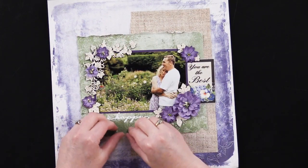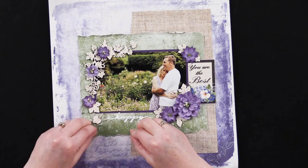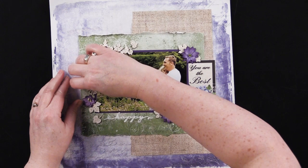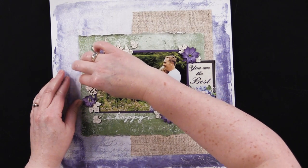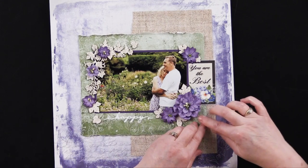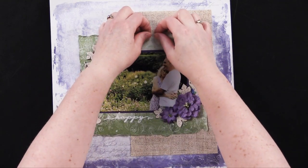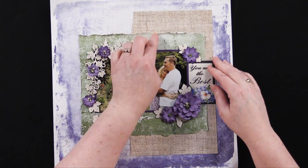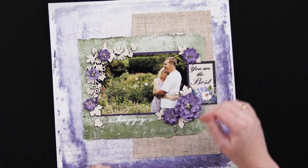I like to do that so you can see what's on the reverse side of the paper — it gives a little added element of distress and makes it look a little more worn. You can also make a tiny little tear and fold back that tear to give you a little notch out.